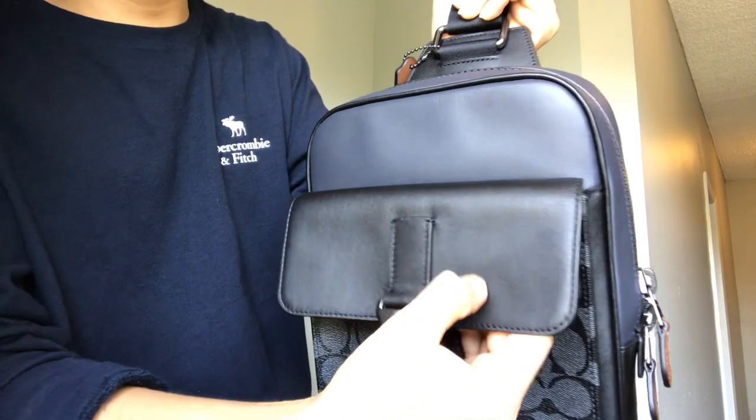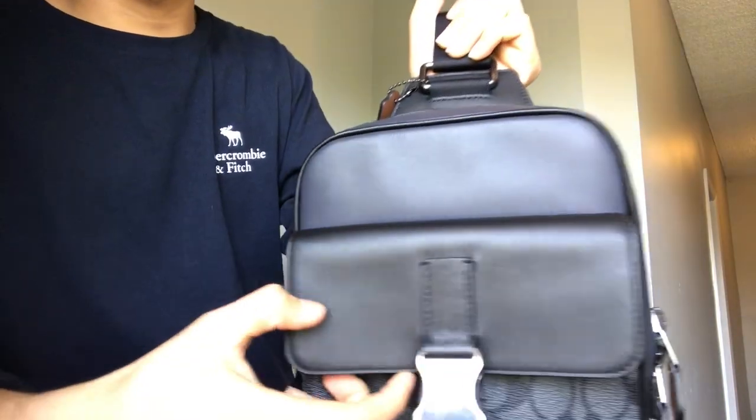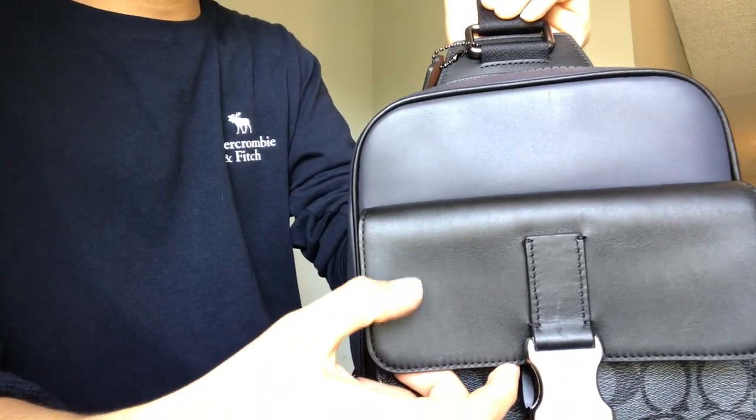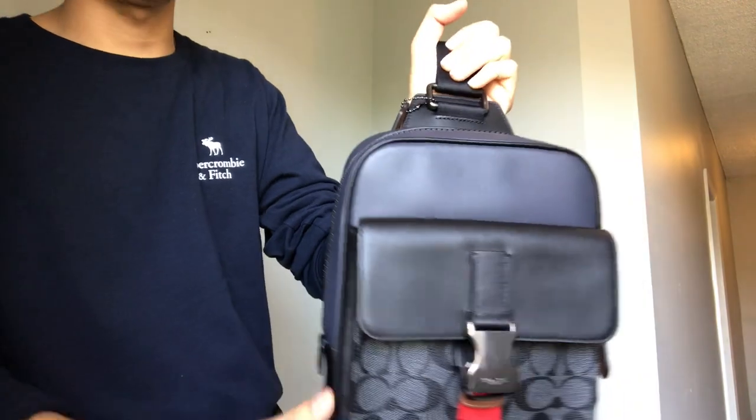This other section is a different material — they say it's also leather, but it's thinner. Like right here, if you scratch it you have to be gentle because you're gonna leave a mark. But overall this bag is good quality and worth the money.